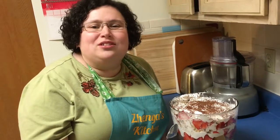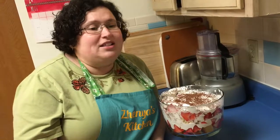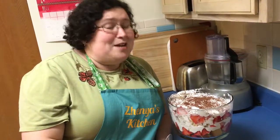Imagine having all six layers on your plate — it's just to die for. It's amazing with any fruit, with any topping, with any kind of cake. I'm Zhenya, this is Zhenya's Kitchen, and this is my take on strawberry trifle.